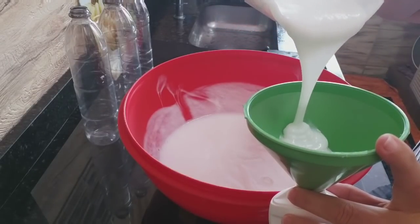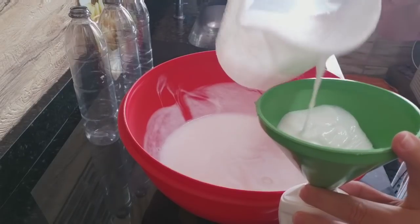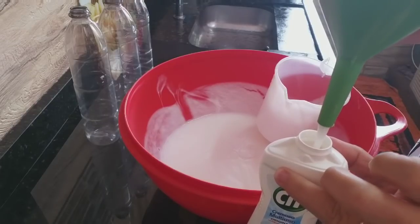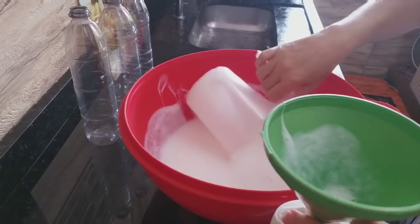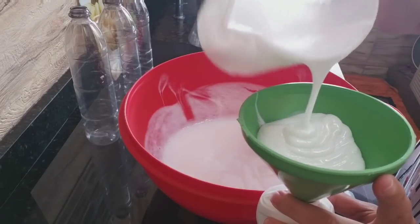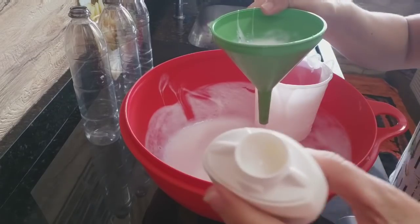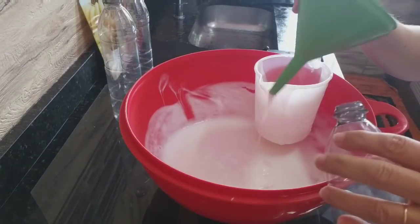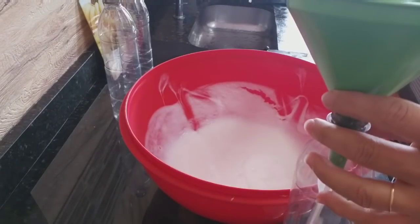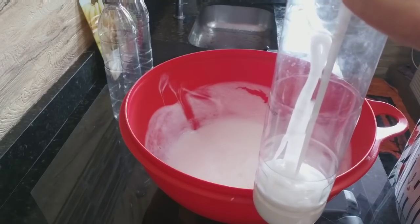Olha a cremosidade dele, gente. Olha isso. Eu creio que muita gente vai ter essas garrafinhas. Pode colocar. Mas também fica na opção: se quiser ele mais fino, pode colocar mais 300 ml de água agora e mexer. Mas eu quero no mesmo formatinho. A gente não usou o CIF do mercado e ele ficou no mesmo formato. Totalmente cremoso. Olha o caimento — já encheu. Agora o restante a gente pode colocar nessas bombinhas.